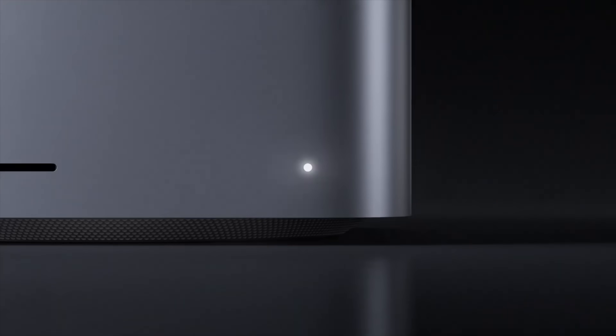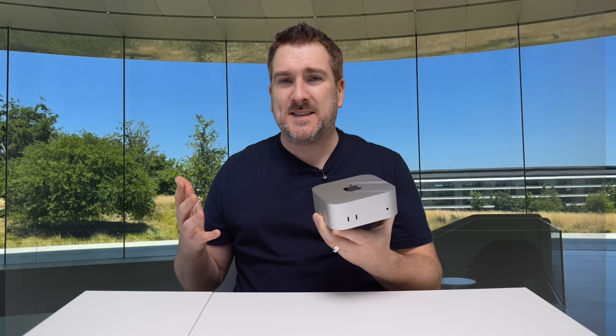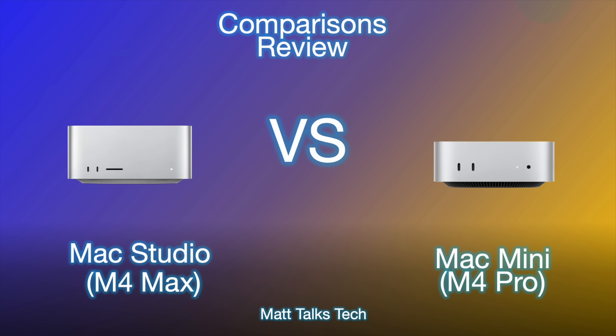This week we have the announcement of the updated Mac Studio with the M4 Max and the M3 Ultra inside of it. A lot of you are wondering: is it worth getting the M4 Max Mac Studio over the M4 Pro Mac Mini? What are the big differences? Today we're going to do a comparison review of both of these models, comparing the baseline versions — the cheapest before any upgrades — though I will talk about upgrade options as we go through.